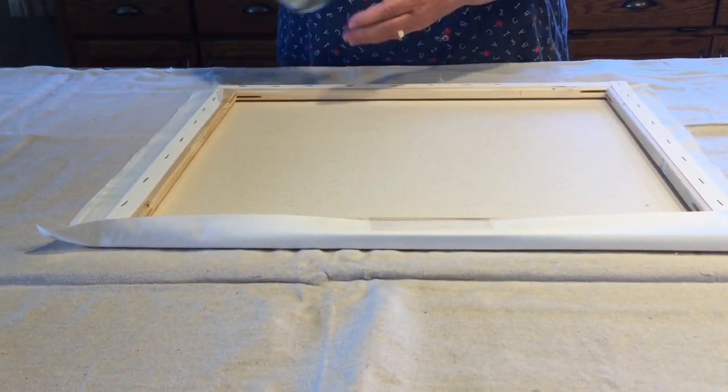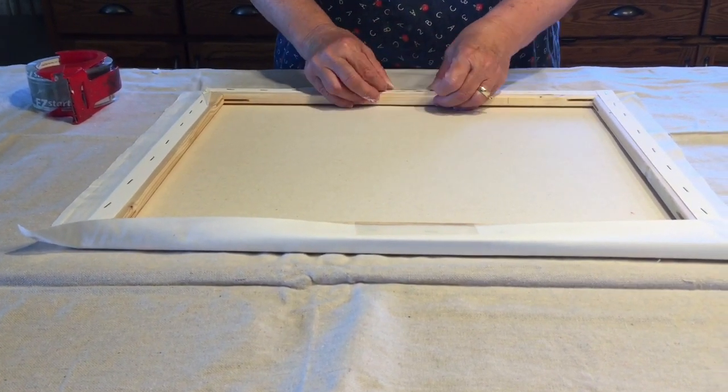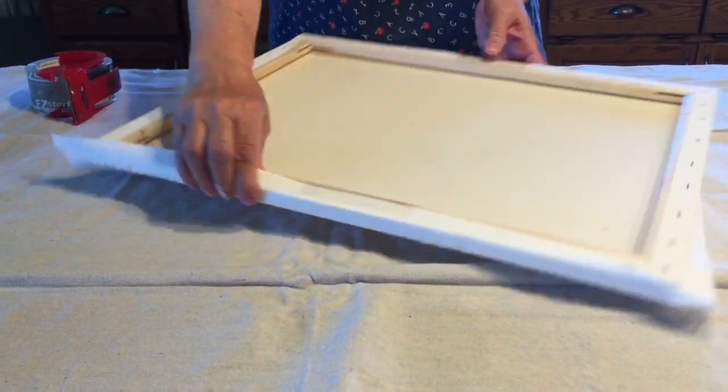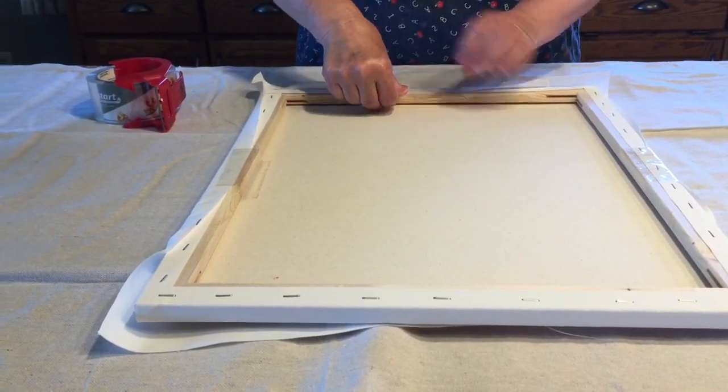With the muslin secured to the stretch canvas, the muslin acts as a canvas and allows you to proceed as you would in a traditional paint pour.